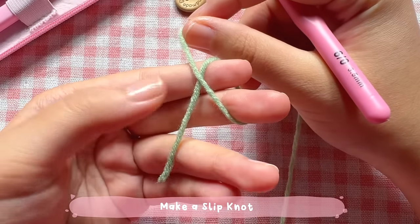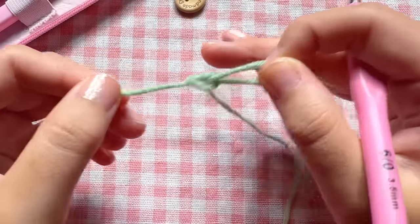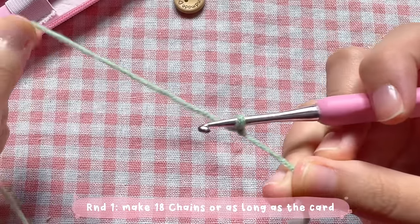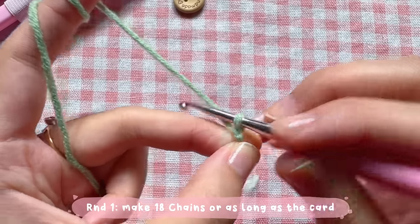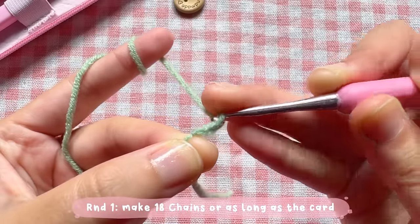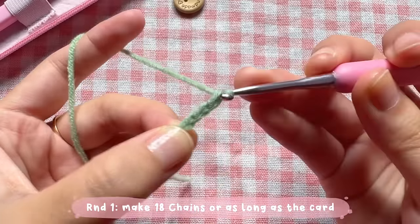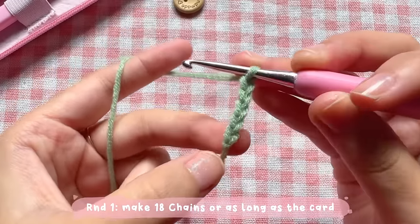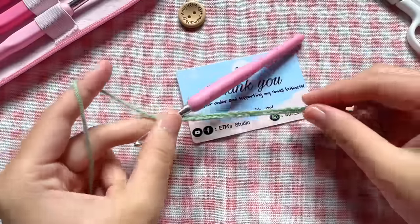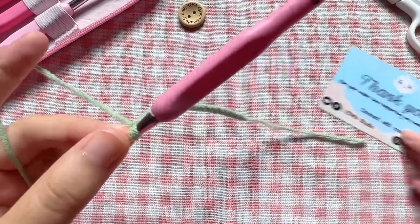First, we're going to make a slipknot. Wrap the yarn around your two fingers like this, pull the yarn through, and you will get a loop. Insert your hook into this, adjust the size of the loop, and then let's start round one. Yarn over and pull through the loop to make one chain. You will have to make 18 chains in total. Repeat this — yarn over and pull through — until you have 18 chains, or adjust the length to match your card.